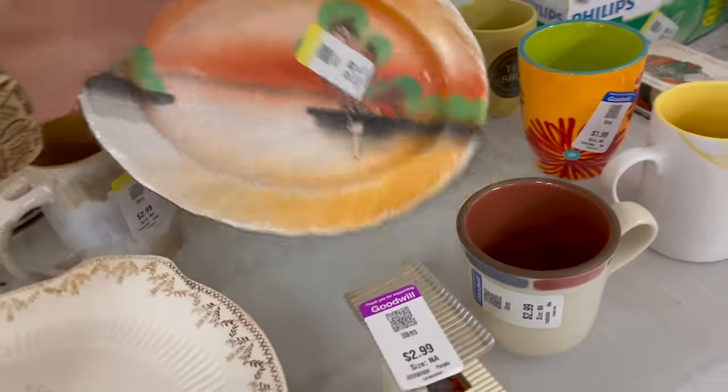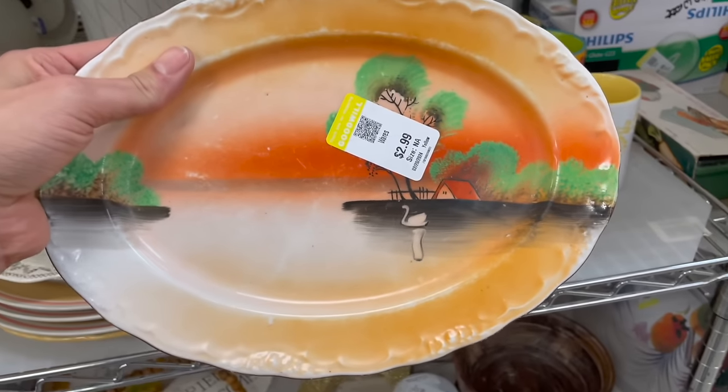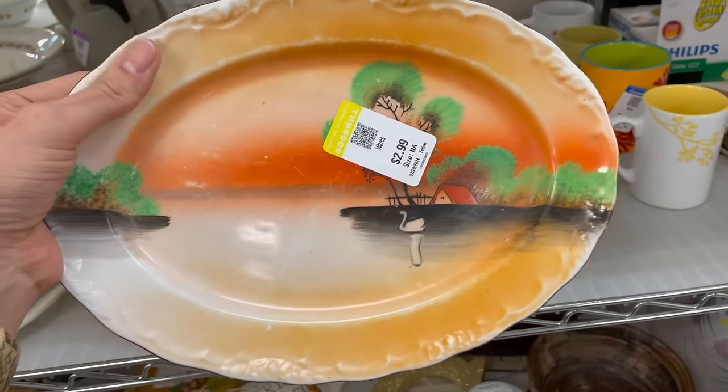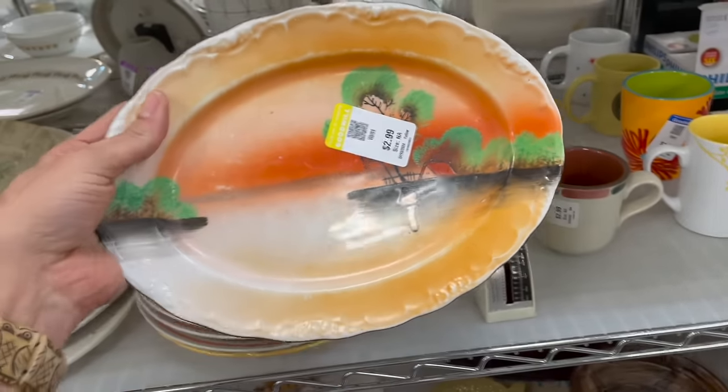Look how worn out this is — it's pretty, made in Japan. But you can tell the quality isn't really there though, look at the paint job.